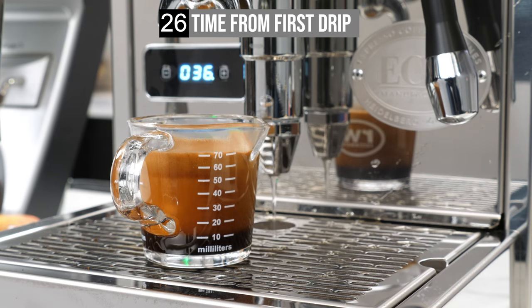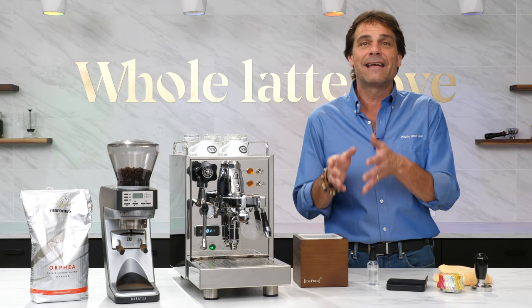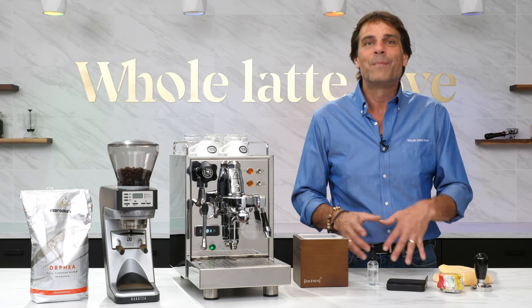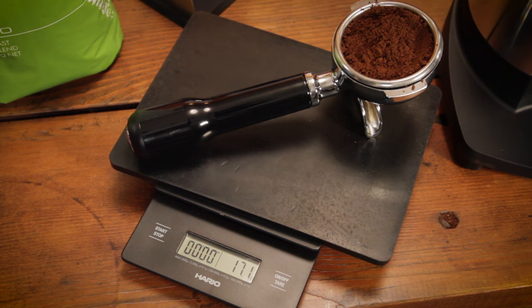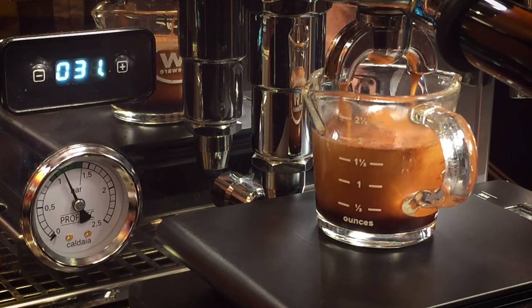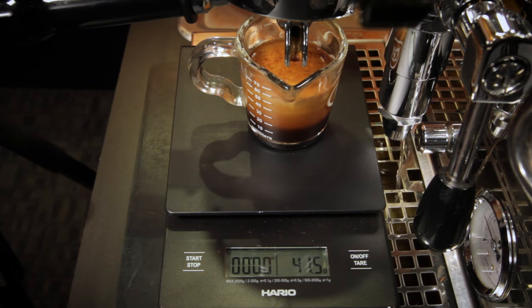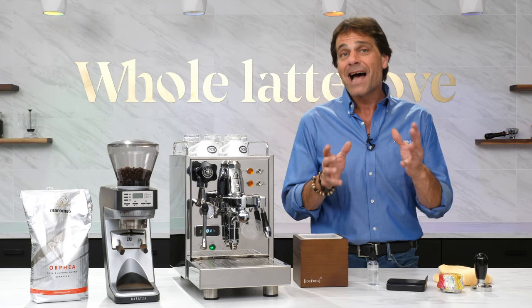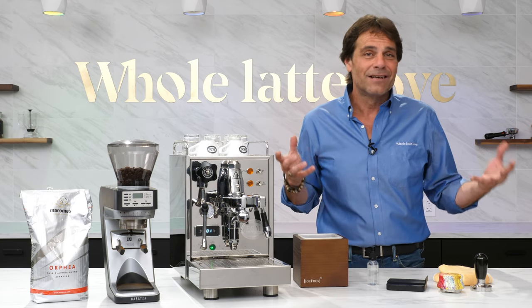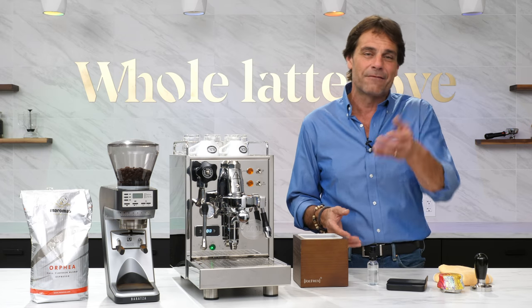A couple of notes. Timing shots like this is the most basic method of getting your extractions into the ballpark, and for some people timing and taste are as far as they'll need to go. Beyond that are brew ratios, where you weigh the results of an extraction and compare that to the amount of ground coffee used — you can check out my video on brew ratios using the link up here or in the description. Timing a shot is not the end all — I've had delicious shots that ran 40 seconds. In the end it's about getting a flavor you like.